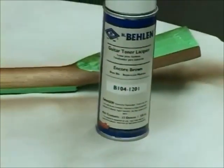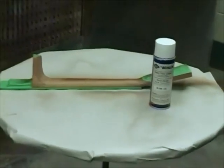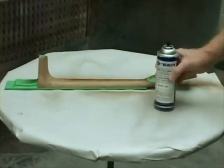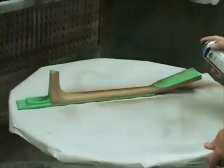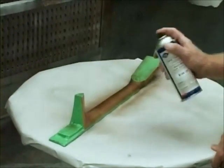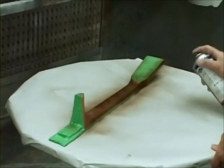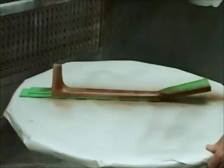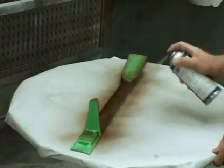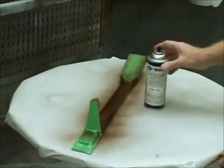We've chosen to make the neck the same color as the sides. Therefore, it's necessary to apply Encore Brown toner here as well. However, we don't want the head of the guitar to have any more color, so we masked it. Add color slowly so you don't go past the target and get it too dark. Allow it to dry at least one half hour.